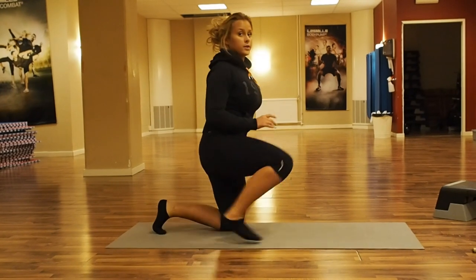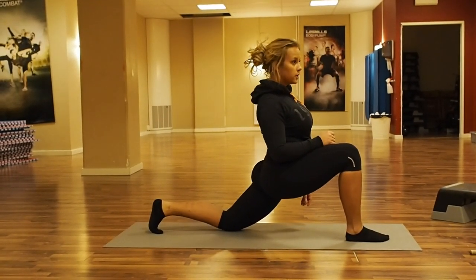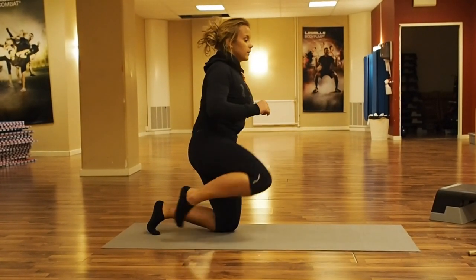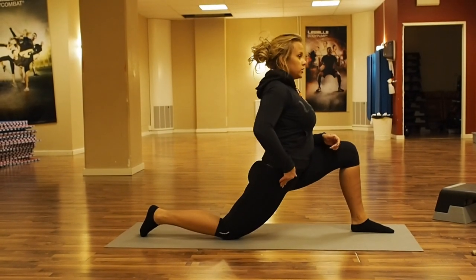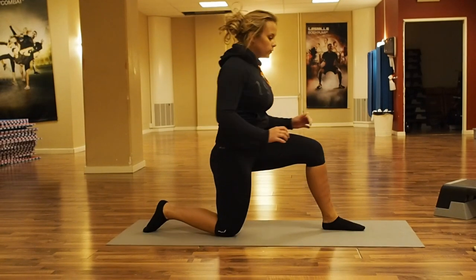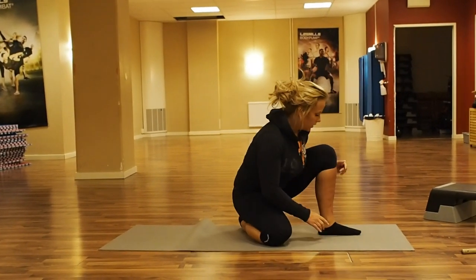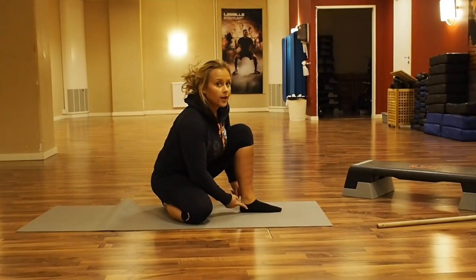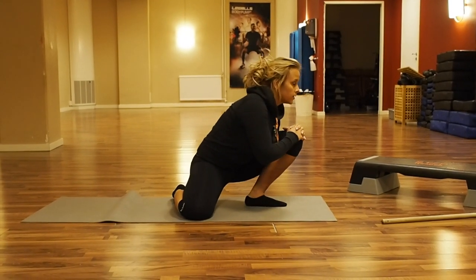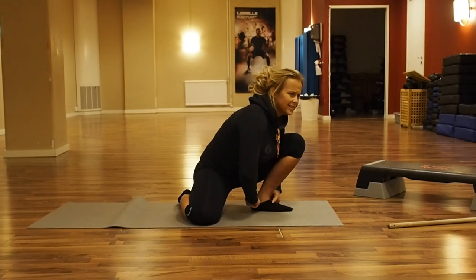Another hip exercise we can do is just like this to stretch our hip, moving forward slow and easy. Same on the other side, stretching here. Then we're going to move forward to stretch our ankle. What we want to do here is to have our heel on the floor all the time, and we press forward — like this — to stretch our ankle. We do that on both feet.